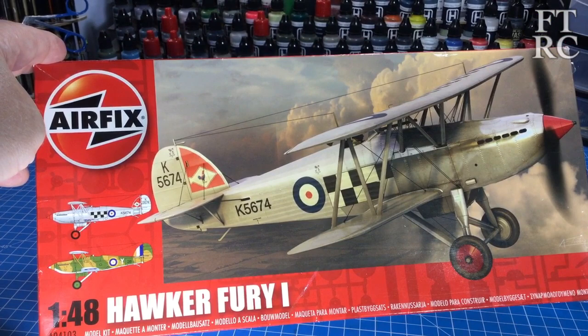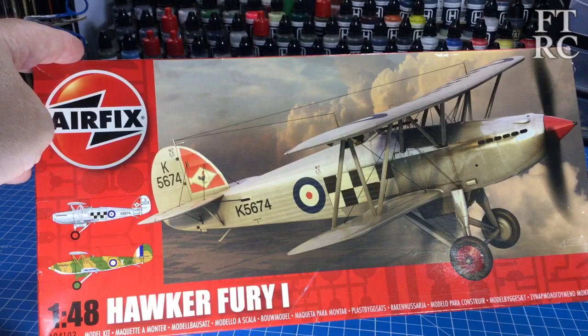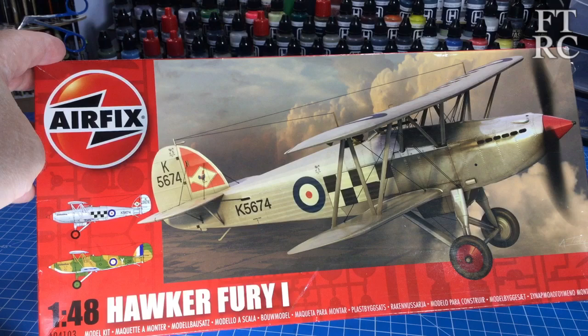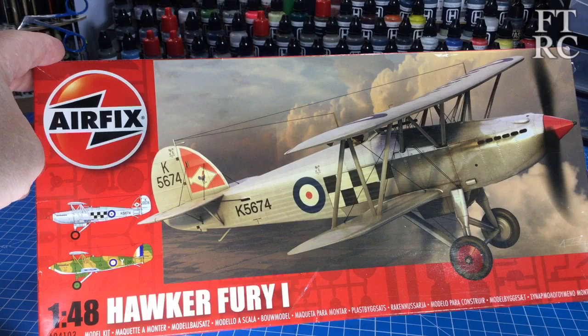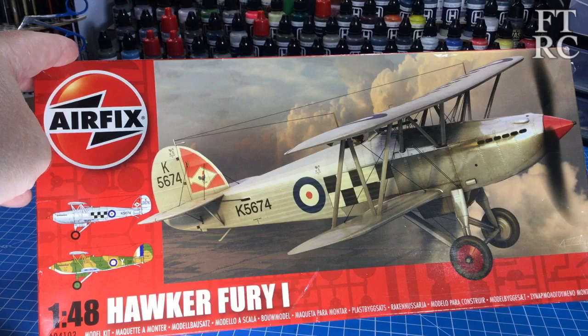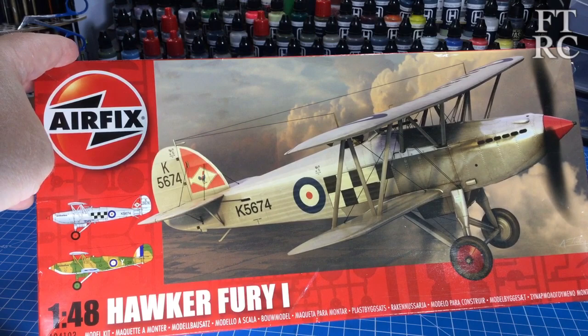So here we have it — the Airfix Hawker Fury 1 in 48 scale. That's a lovely bit of box art. You see this in the store, you think that looks lovely. Airfix has been really putting out some beautiful kits lately with lovely CAD molding and design, beautiful injection molding. Even though they're coming out of India now, I'm not really happy with the plastic. But there's some fantastic Spitfires, Blenheims, Beaufighters and all kinds of lovely things. There's some lovely kits.